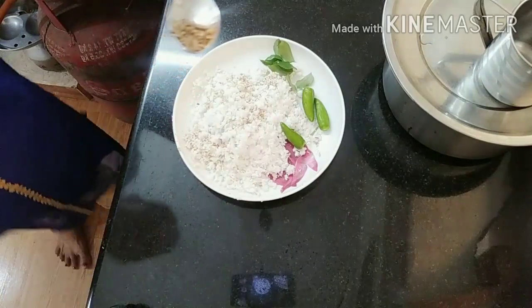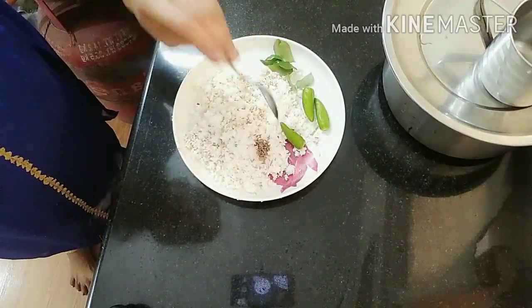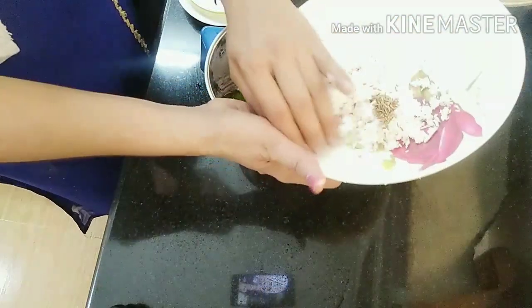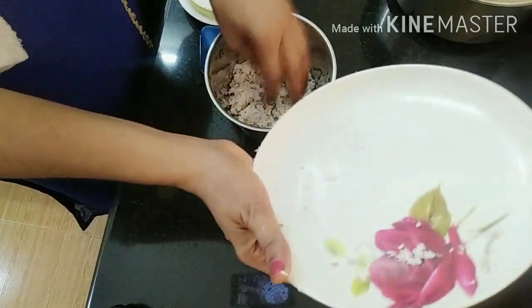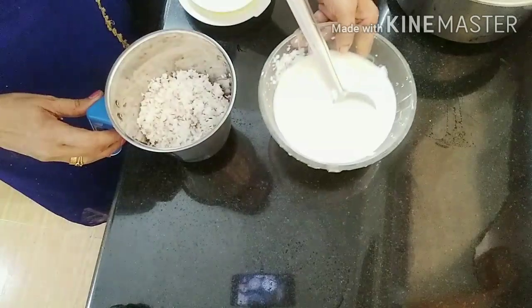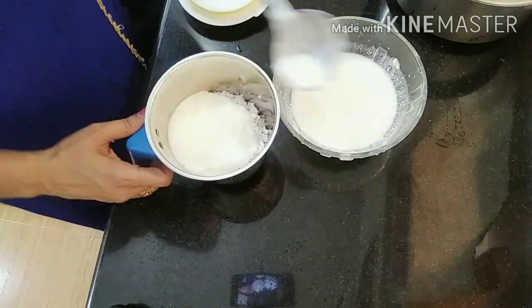1 cup of tea, 2 cups of tea. Mix it in the jar and then mix it in the same way. I don't have to use the paste until it is still. Mix it in the jar.